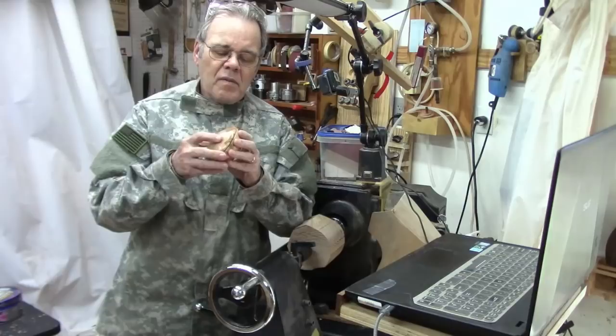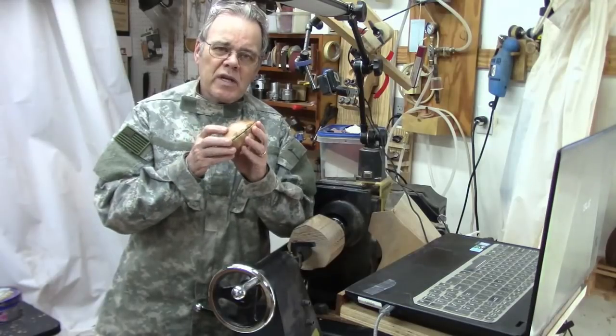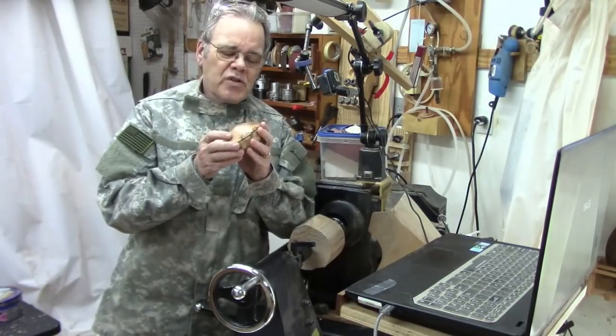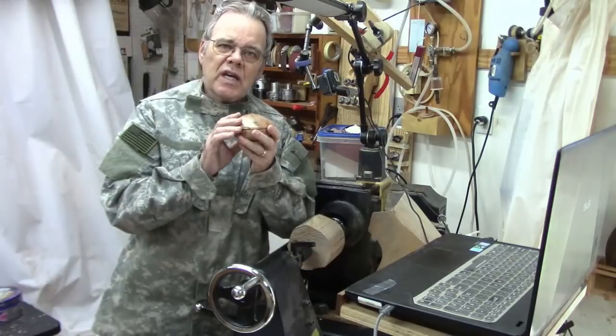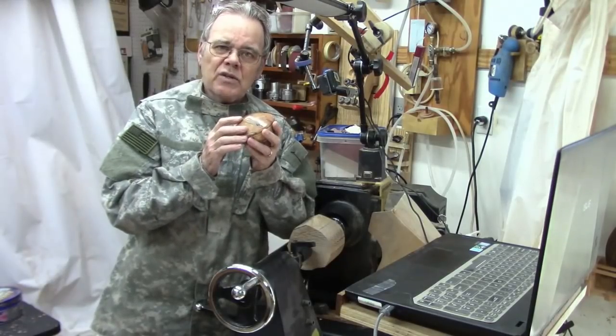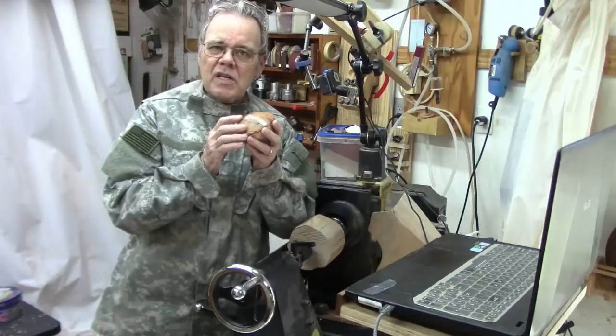This design came from box master Ray Key who passed away in 2018. Back in 2009, in my early days of woodturning, I had an opportunity to attend an all-day woodturning demonstration by Ray Key, hosted by the Classic Center City Woodturners over in Athens, Georgia.